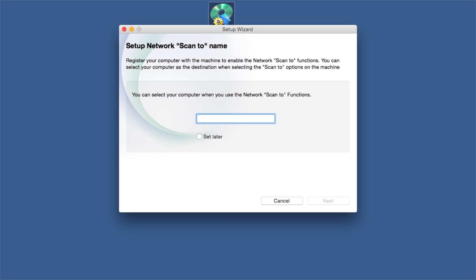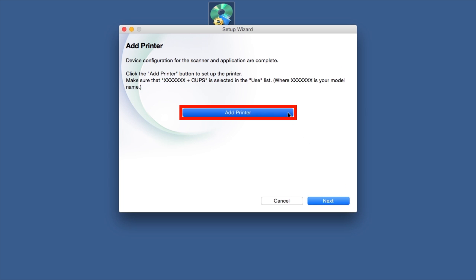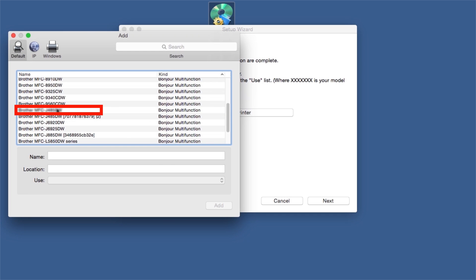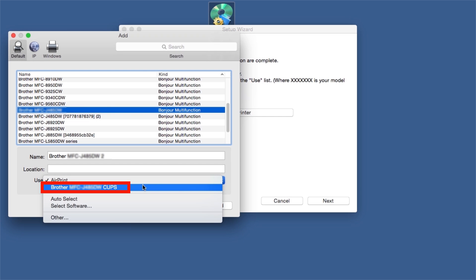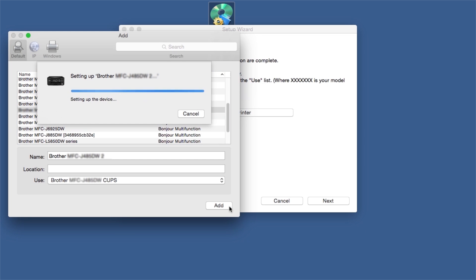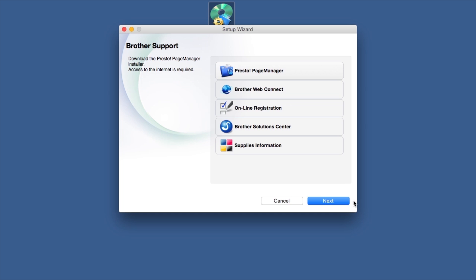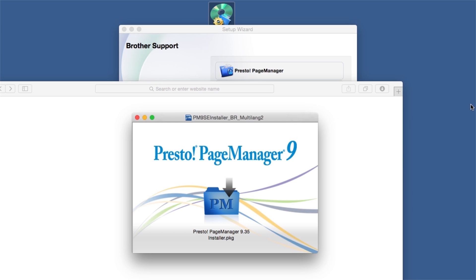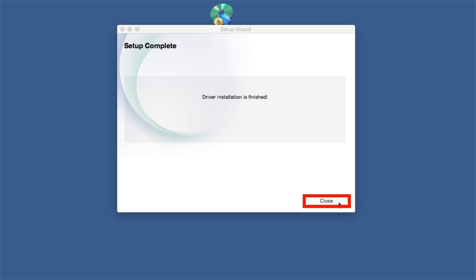Enter a Scan To name for your Mac. This will display on the machine's LCD when scanning a document. Click Next. Click Add Printer. Choose your machine from the list. From the Use drop-down, choose the Brother CUPS driver for full printing capabilities. Click Add. Click Next. When prompted, click on Presto Page Manager and follow the on-screen instructions to install. Once installation ends, your wireless connection will be complete.